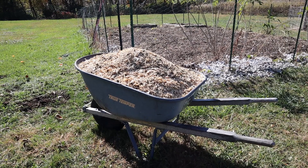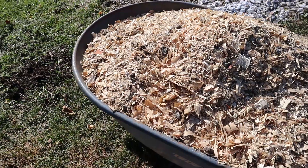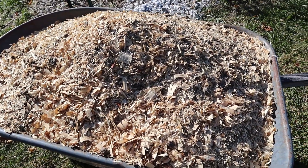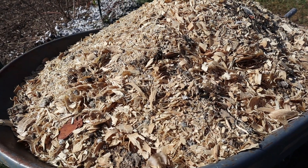Once you have the garden cleaned out, the next step is laying down manure. I'm using chicken manure here from our own chickens, but this is a really vital step because it's going to add good nutrition back into that soil.